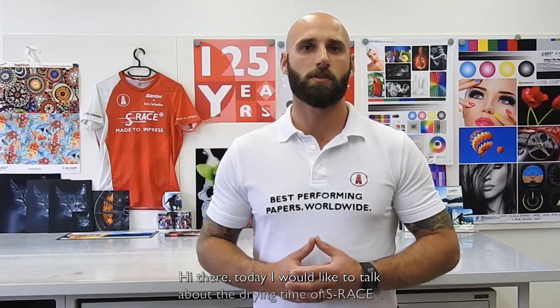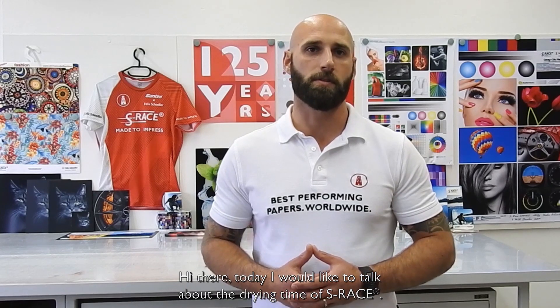Hi there! Today I would like to talk about the drying time of S-Rays. My name is Georg Ullrich and I'm the Responsible Application Technology Manager for S-Rays, the dye sublimation transfer paper brand by the Felix Schöller Group, Germany.